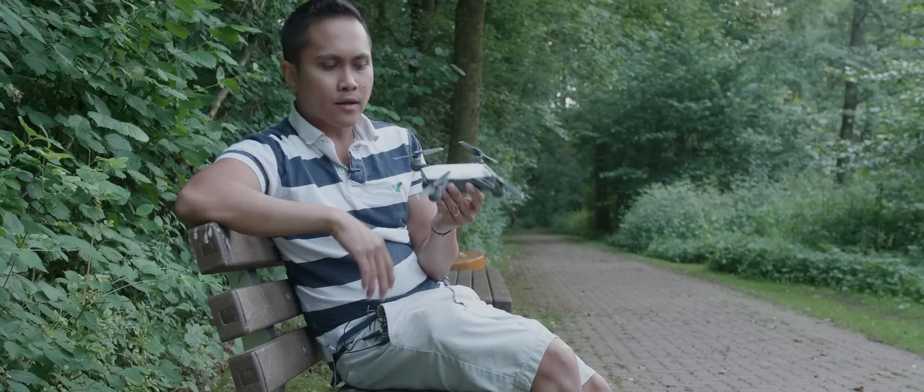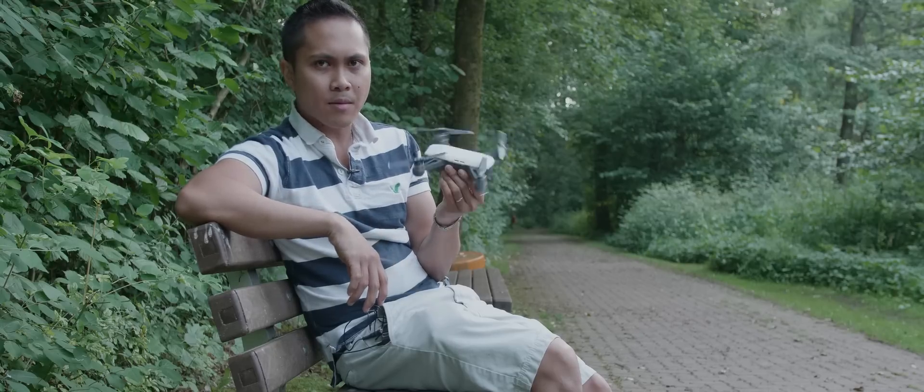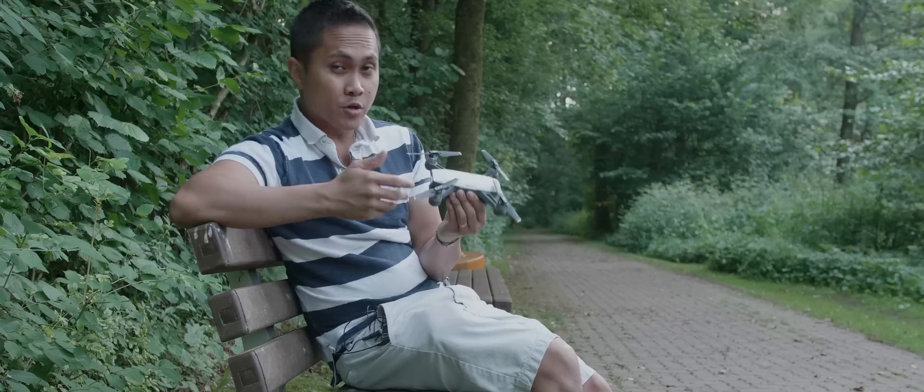I didn't know that you can actually change ISOs on it — I thought the camera was just completely automated. You can change the shutter speed and ISO, not the aperture on this, which is not that bad. I didn't expect it to do that. Just a couple of quick things here: for some reason, the Wi-Fi on the drone — I had to reset it every time I turned it on when setting up for a new shot.